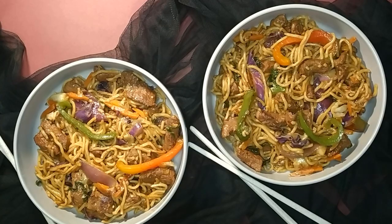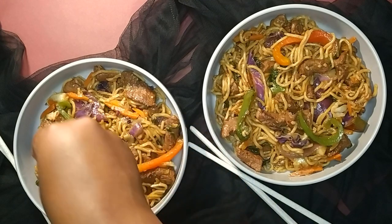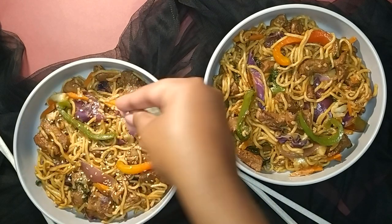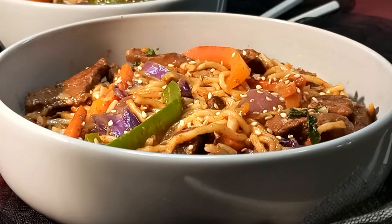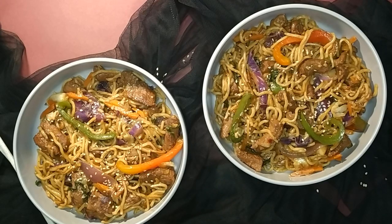Thereafter you can remove it from the heat and plate. Garnish with some sesame seeds. And this beef chow mein is ready to enjoy.